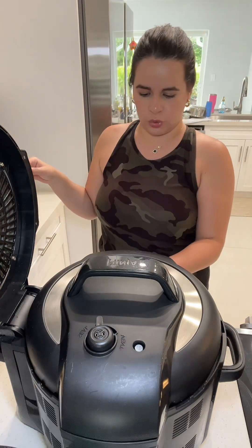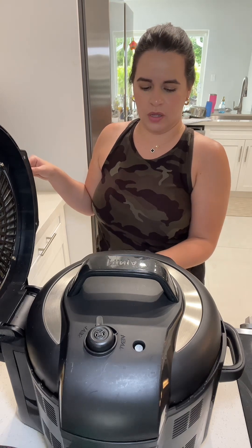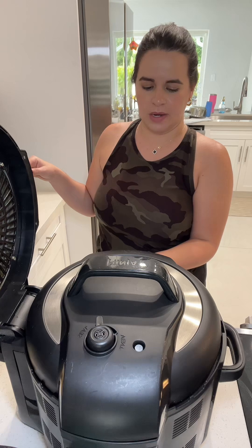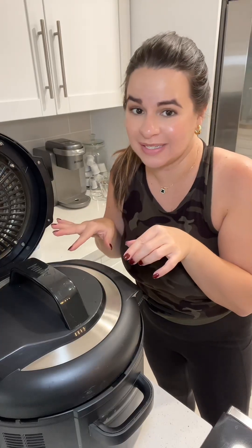Let me start by plugging in the pot — that would help! Going to pressure cook these on high for 35 minutes. Keep in mind we're also going to give it about an extra two minutes on high to cook the potatoes. It's just stopped, so I'm going to release the pressure.